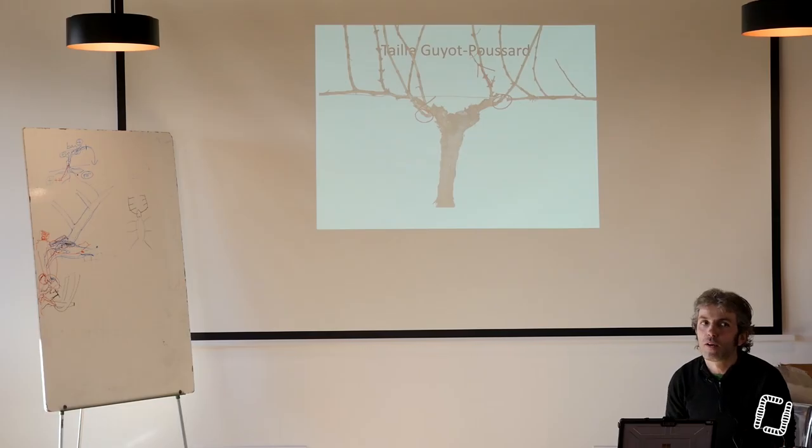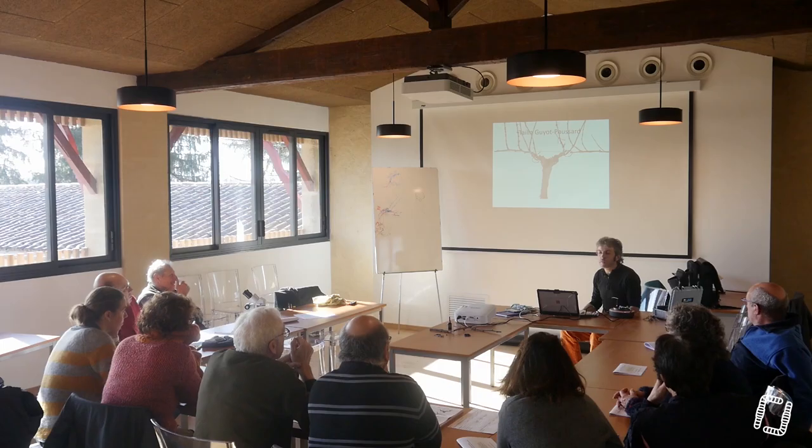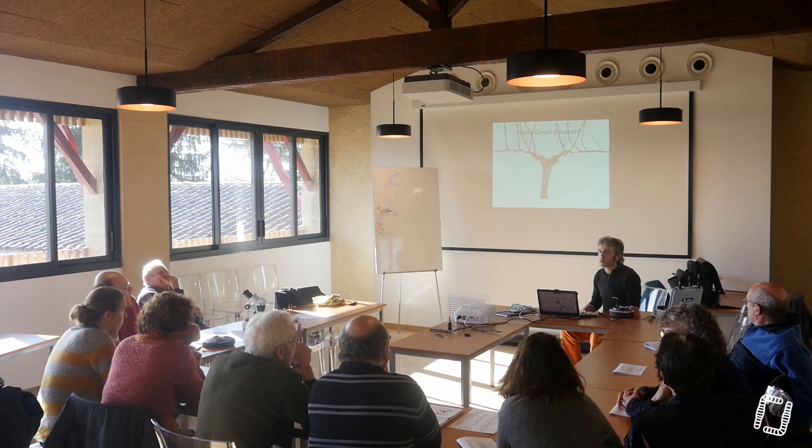Qui fait autrement ? Poussard. Poussard fait ça — ça c'est du poussard. C'est un courson, c'est pas un retour. C'est un courson.